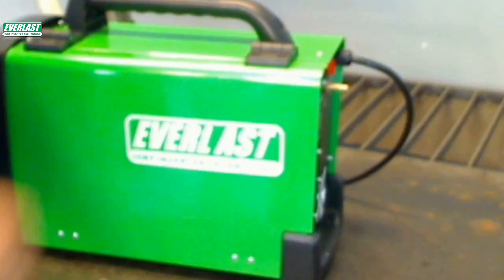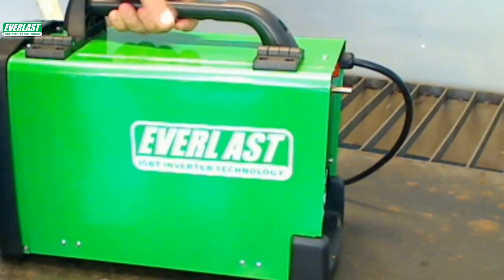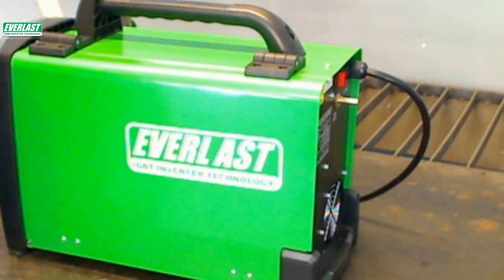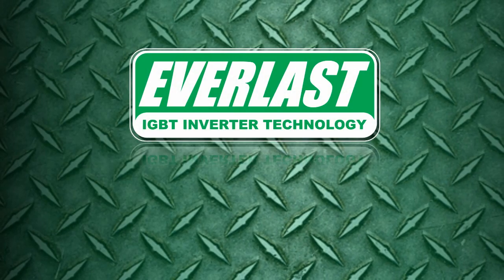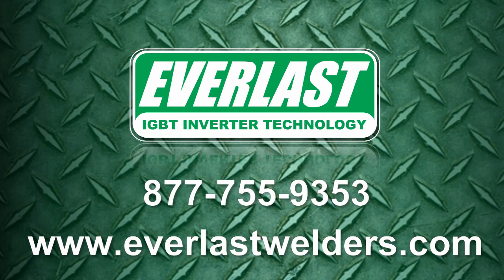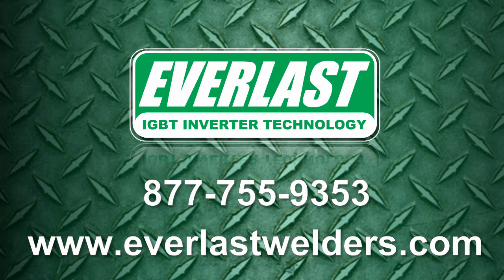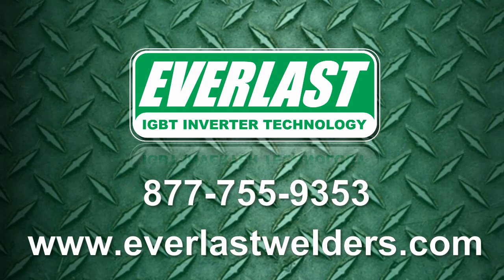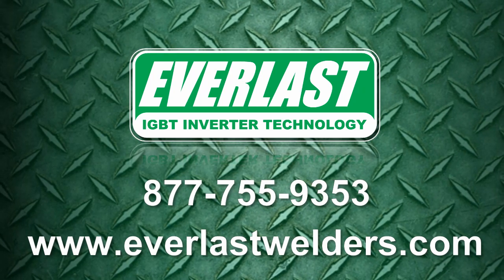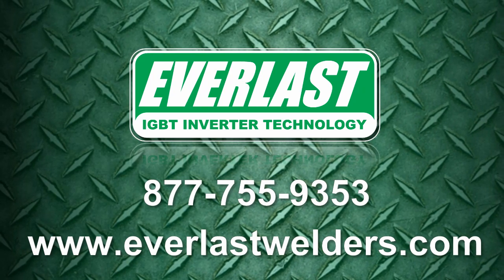This concludes our overview of the Everlast Power iMIG 140E. Please join us for the next Power Video Edition when we'll take a more detailed look at the accessories and setup of the Everlast Power iMIG 140E. As always, if you have more questions about the product, call us at 877-755-9353, or visit our new website at www.everlastwelders.com.